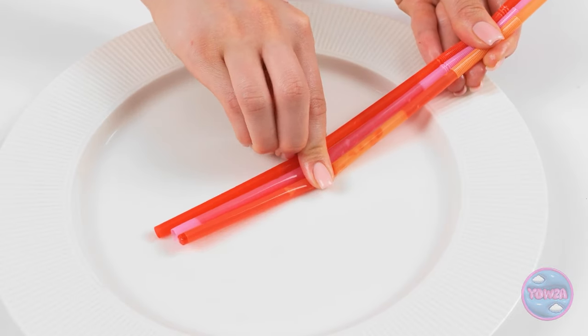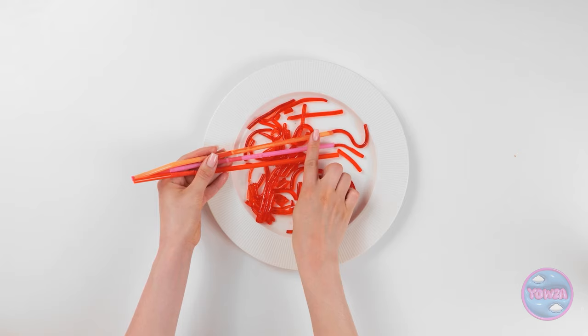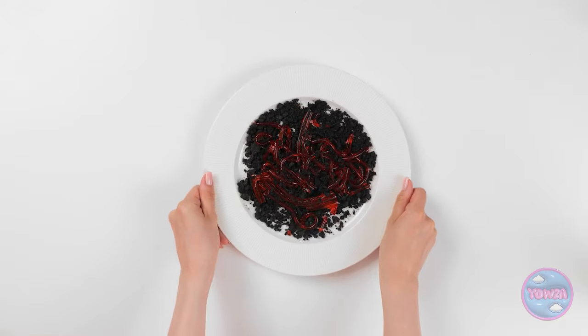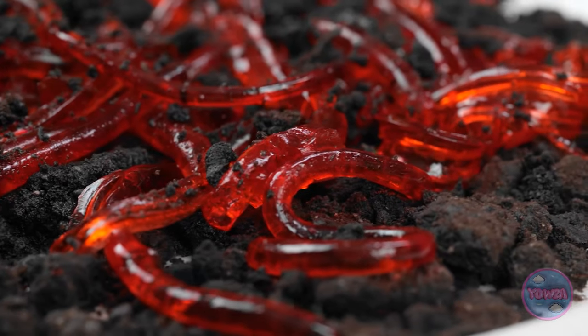I'll put the straws on a plate and squeeze out the candy. This feels amazing — it's so relaxing. Even vampires need some downtime. I've made candy worms. These cookies will do the job. Just like mom used to make, except hers was a lot more wriggly. But I'm still happy with this. I'm licking my lips just looking at it. Maybe I'll have one. Slurp. Ew — disgusting.